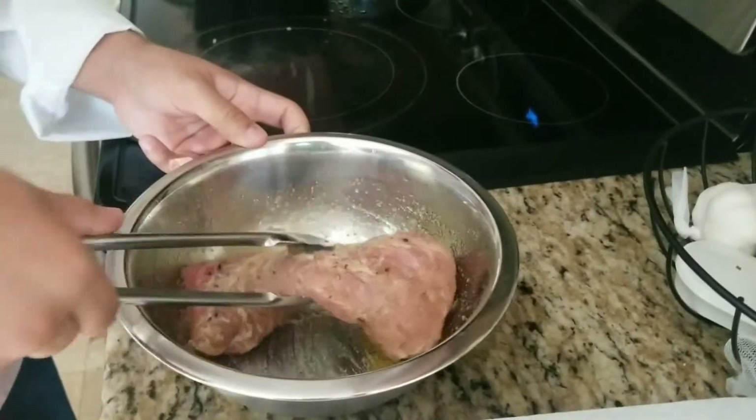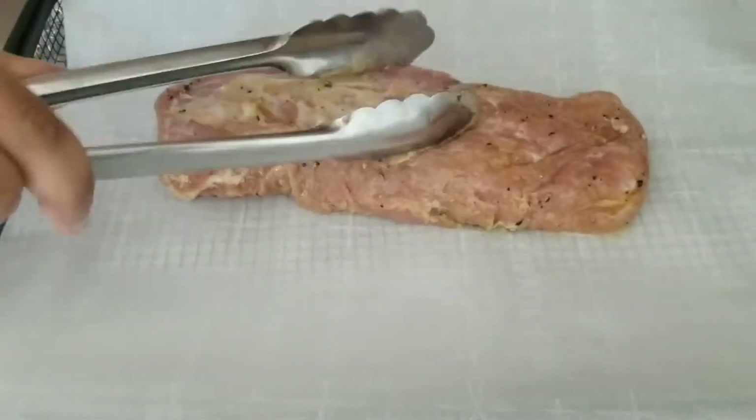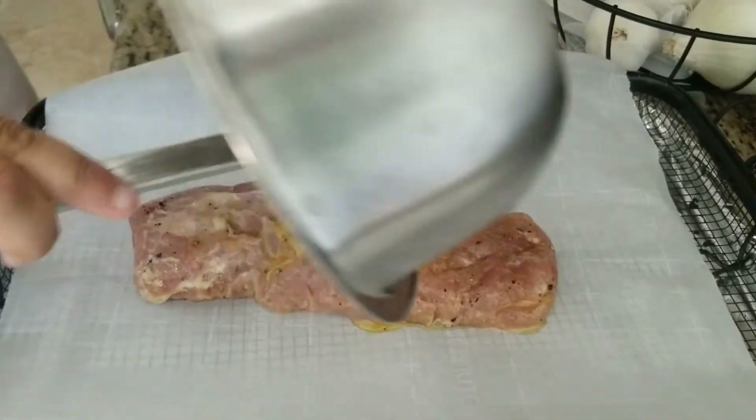Now I'm just going to put this on my chicken rack. I'm going to get some of that oil with the drippings on it, and I'm going to season it.